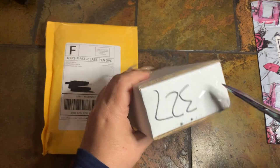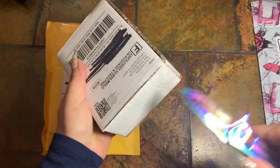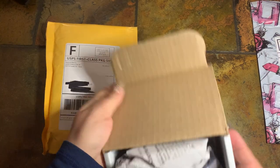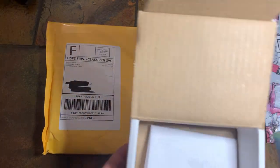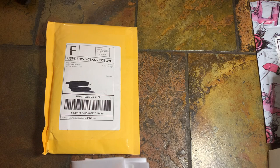After my last video, I did go back and purchased another item from this company and we'll see what I got. Let me take out the card and put this off to the side.